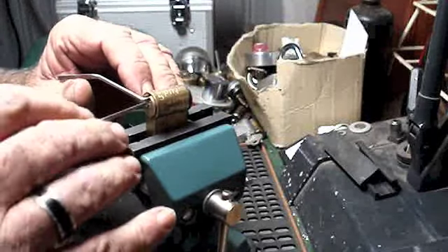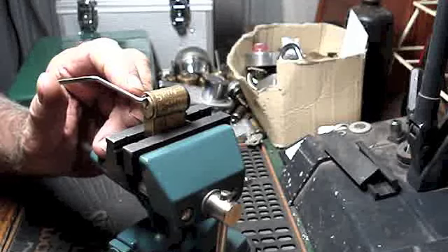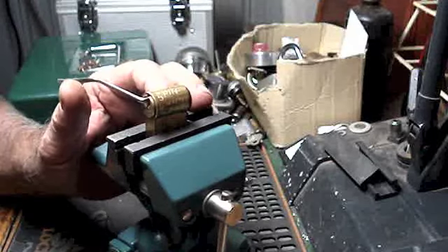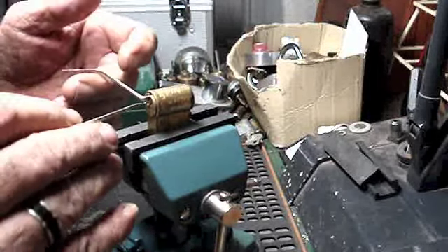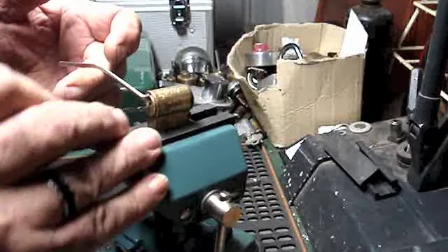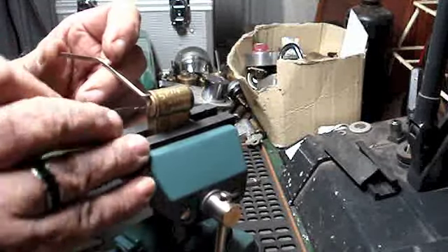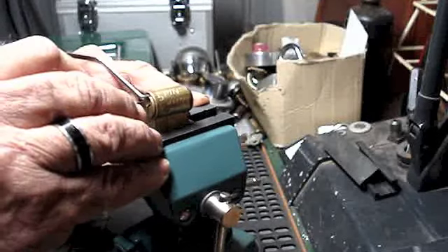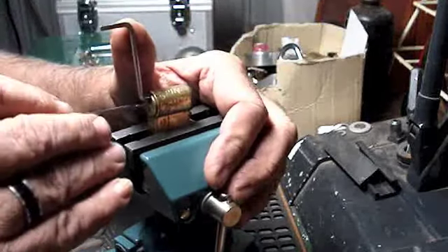I ran this through once before and the lock fell open, so I thought we had it sussed. Turned the camera on and I tried for about three minutes and it refused to go. So I turned the camera off, had another go at it, and it fell open straight away. So here we go again. Try and get that tension just slack enough to move it. You can hear them letting go, so I'm getting a few but it's just not enough to get it open.